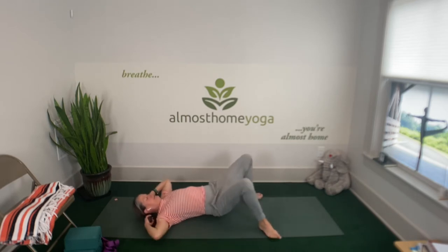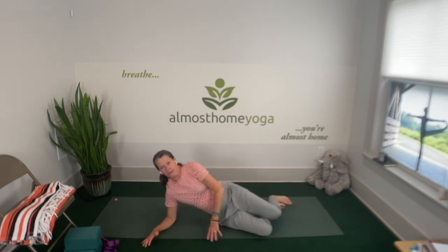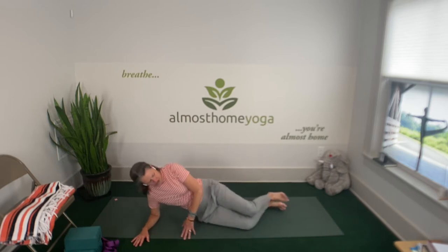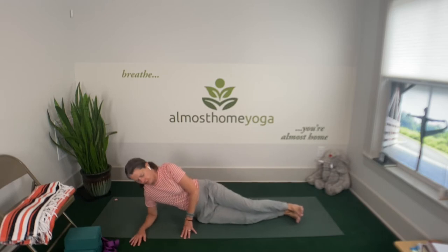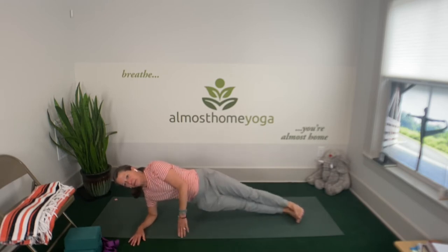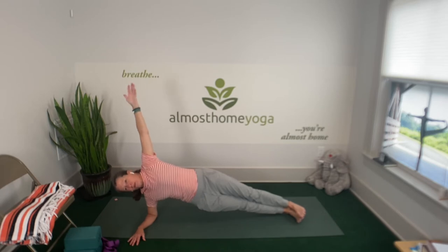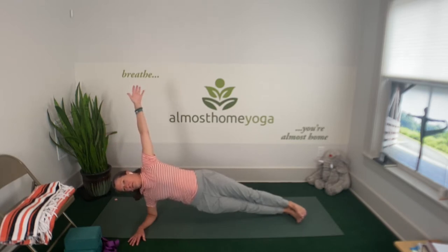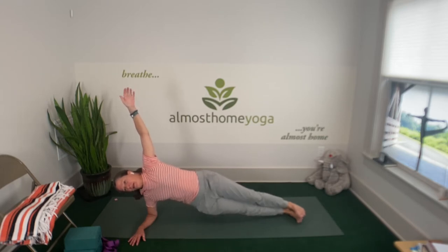Then we're going to go into the third of the big three — side plank. Roll onto one side. Again, you have options: you can keep your knees slightly bent and when you push into your elbow, come up onto that bottom knee. Or you can straighten your legs out and keep your feet stacked, so that when you lift up you're on the outside edge of your bottom foot. Maybe take that top arm to the ceiling, make some wrist circles, or take your fingertips to the base of the skull and really puff out your chest. Tuck your tailbone. Just keep breathing. One more deep breath, and exhale, gently release.